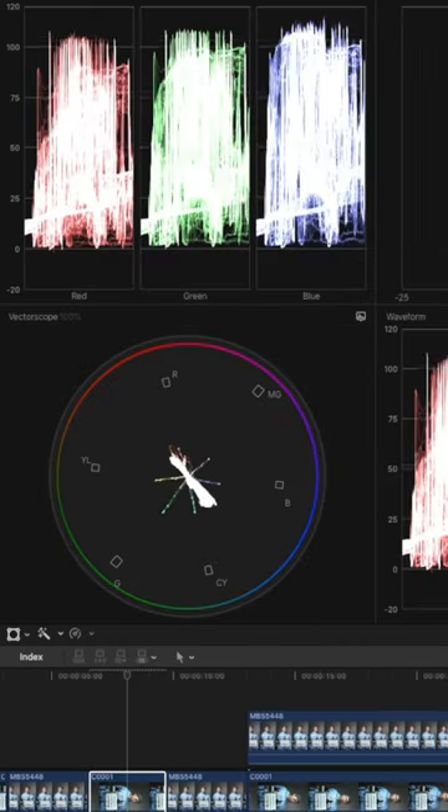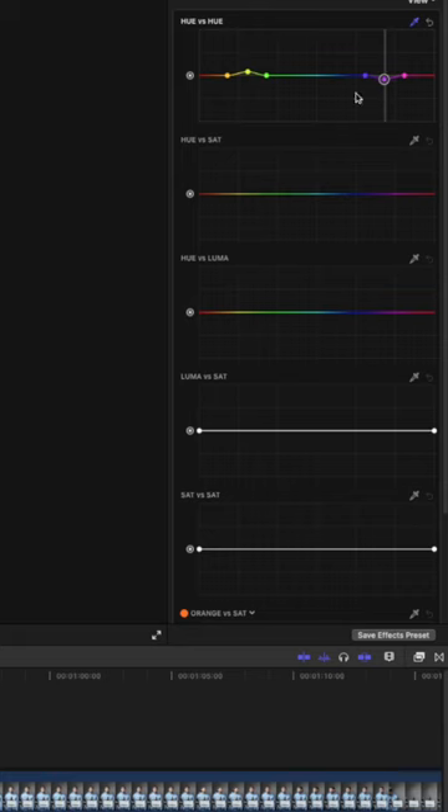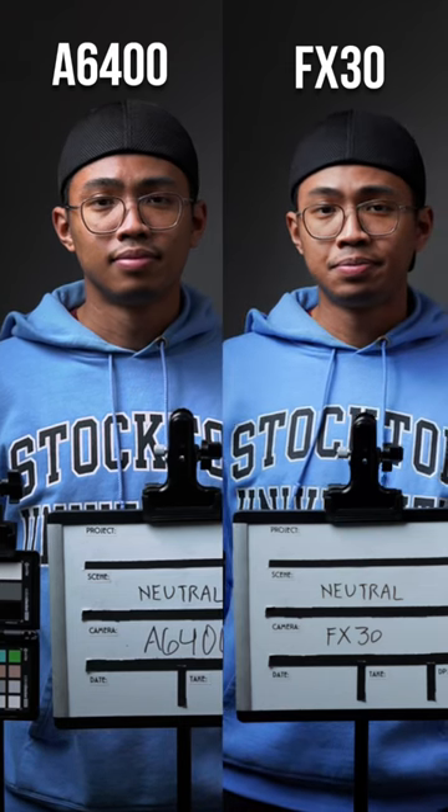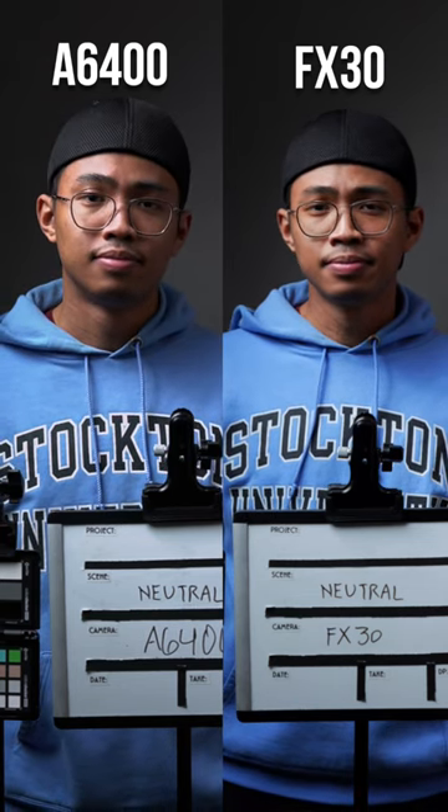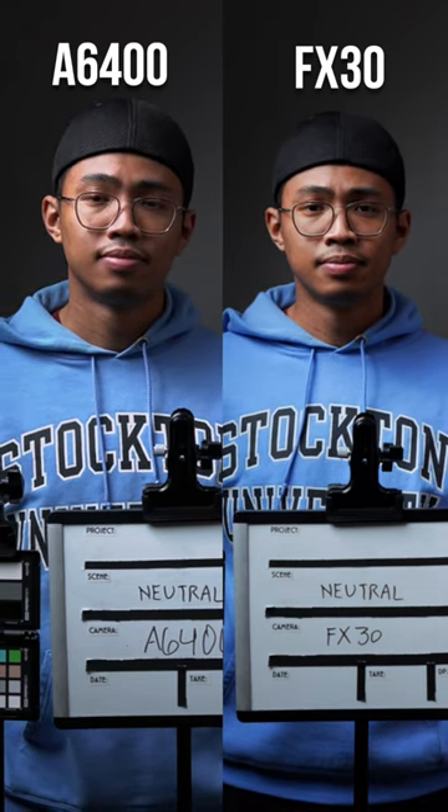I adjusted my exposure, added saturation, and corrected the color hues. I had to reduce the green from the a6400, whereas the FX30 was well balanced on colors. But of all the colors I had to play with, it was the skin tones. What do you think? Did it match well?